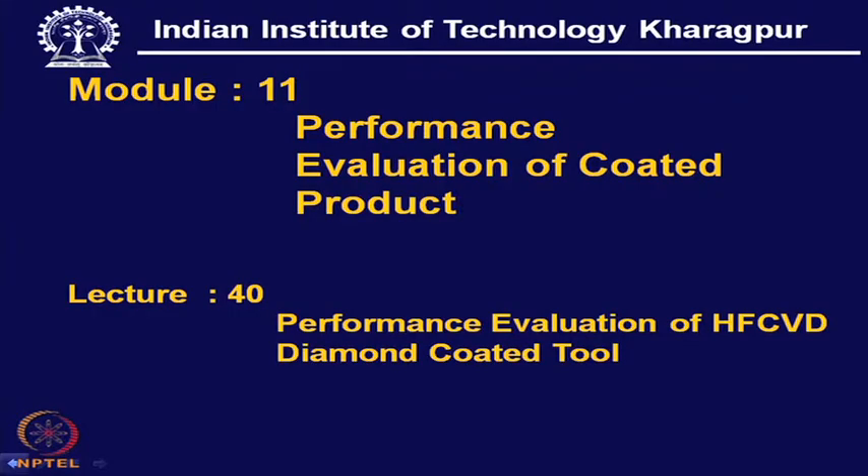Performance Evaluation of Hot Filament CVD Diamond Coated Tools. This diamond coated tool has created a lot of interest among both academics and industry, because it is a substitute for the classical single crystal diamond or PCD diamond.